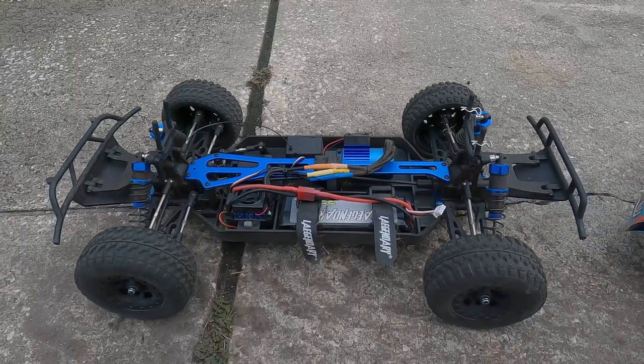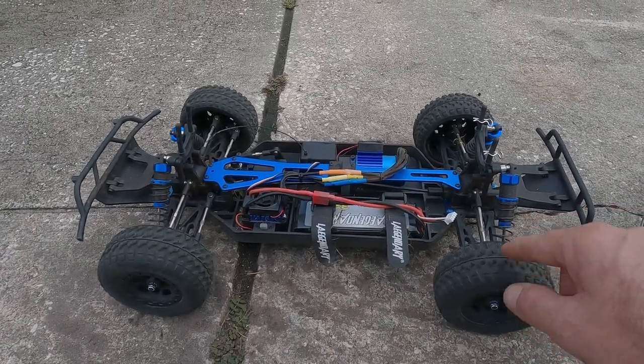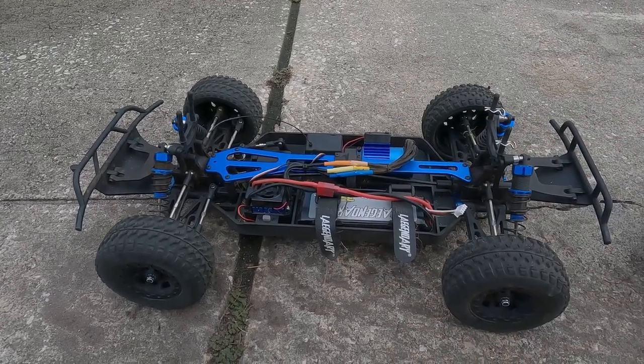Very nice RC, very capable, and by far the funnest RC that I have driven to date. I hope this video helps, and thanks for watching.